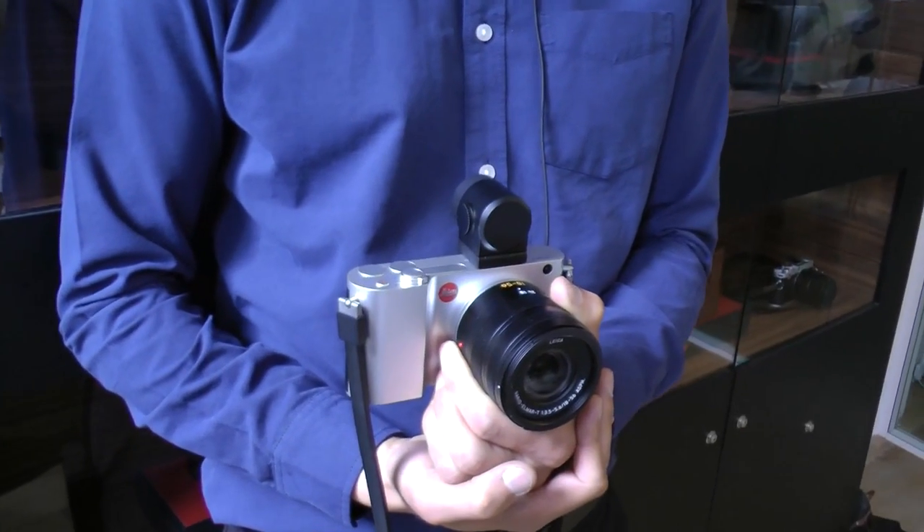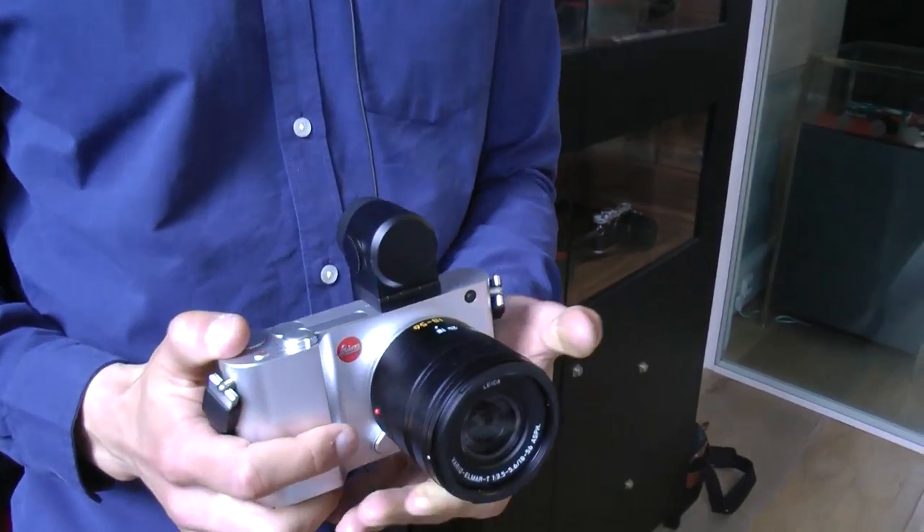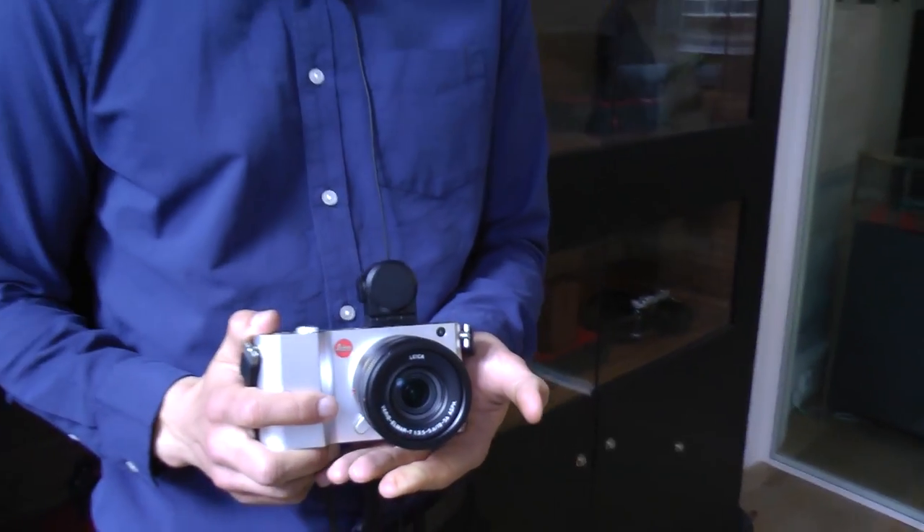Hello, welcome back. I'm John Arnold from Photo Walkthrough and I'm here with Robin, who is a Leica Academy tutor, and he is here to show us a brand new camera — a brand new system from Leica. This is the Leica T system. Can you tell us a little bit about the Leica T, Robin?